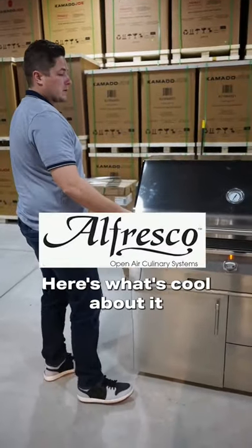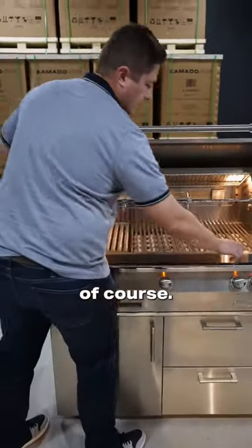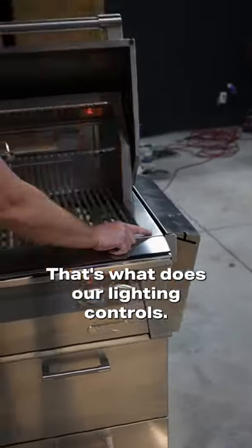This is the Alfresco gas grill. Here's what's cool about it: interior lighting, all 304 stainless steel, of course. See this little knob here? That's what controls our lighting.